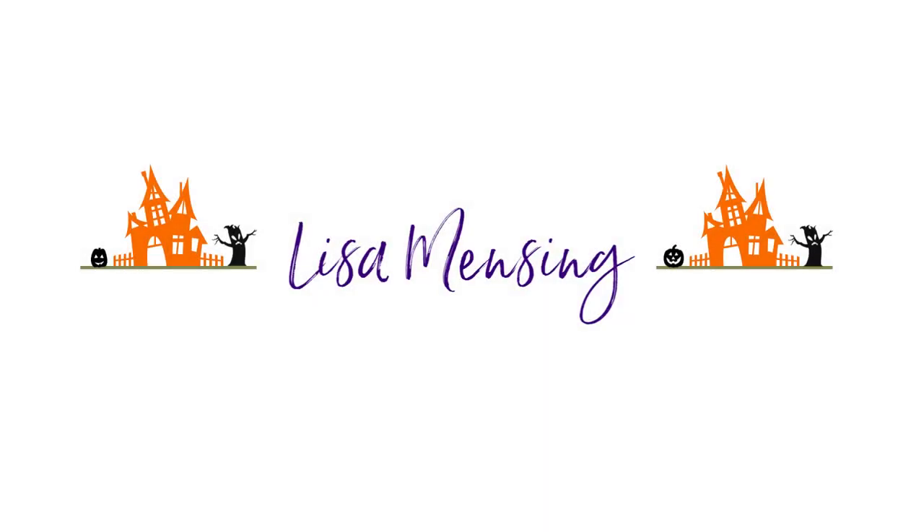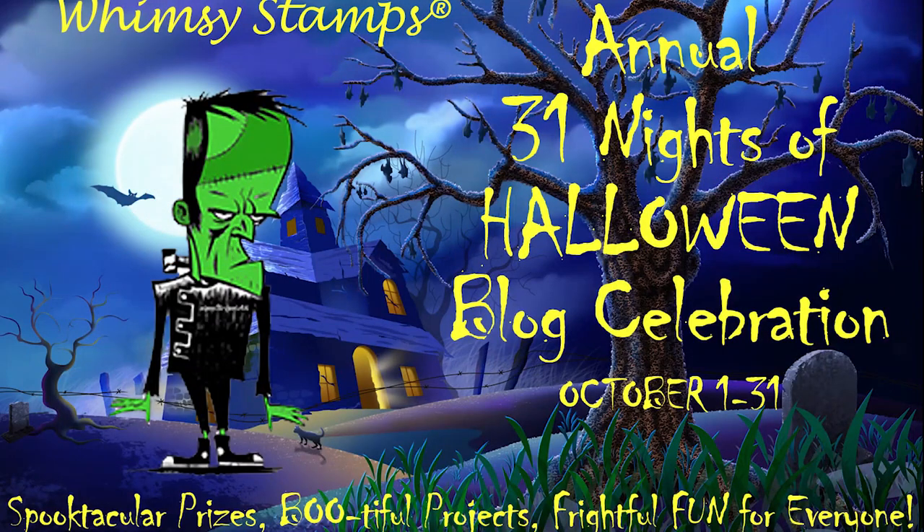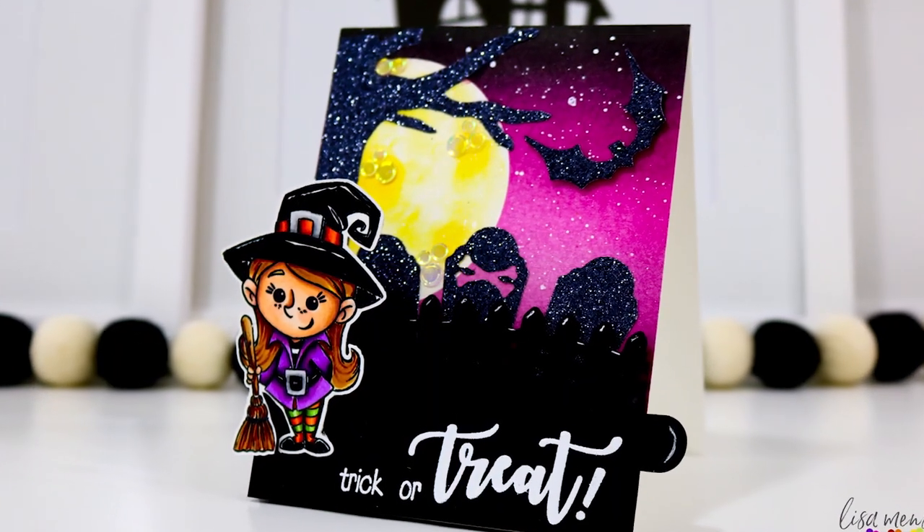Hi and welcome. I'm Lisa. Thanks so much for taking the time to join me on my YouTube channel or website for another card video. Today I'm joining in the annual Whimsy Stamps 31 Nights of Halloween blog celebration, so be sure to hop over there and join in the fun. All the products used during this video will be linked below and over on my website as well.